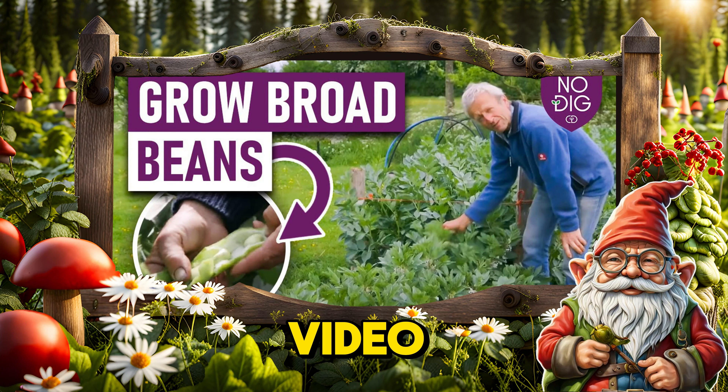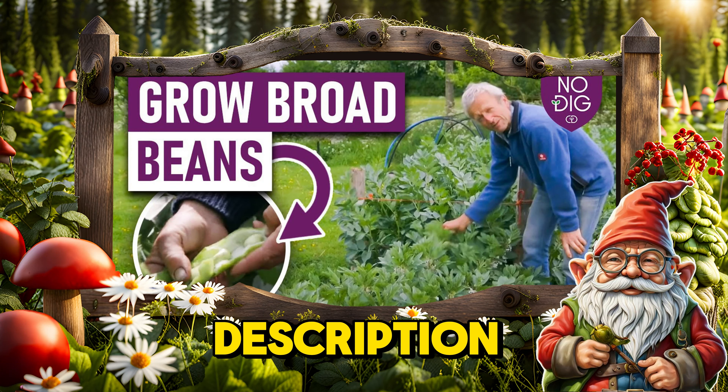To see more of this broad bean garden video, the link will be available in the description. Happy gardening!